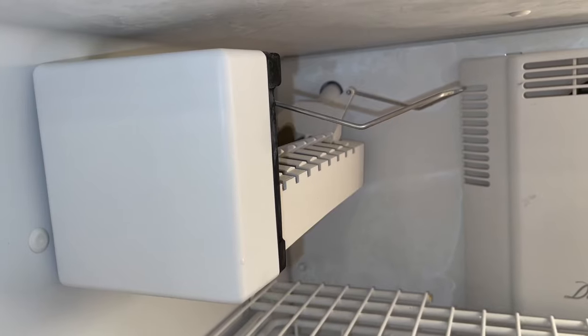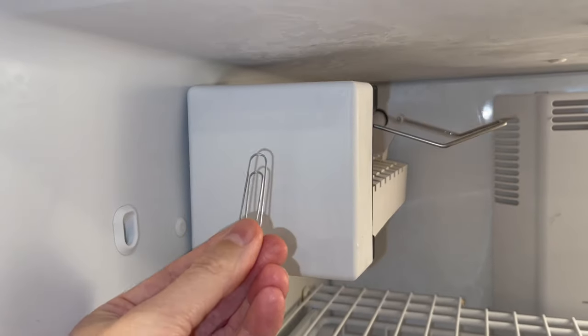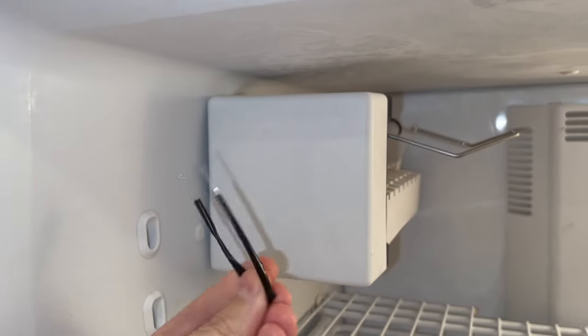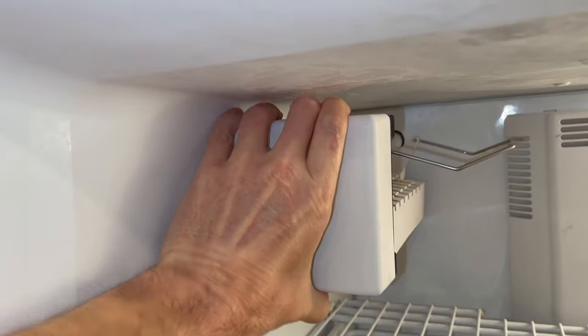You can also test and manually start your ice maker to make sure that it's actually capable of working. For that you will need a jumper wire or a metal paper clip like this, but with some insulation that I've made myself so I don't get zapped by 120 volts. And to jump start the ice maker, remove the plastic cover first.